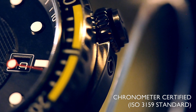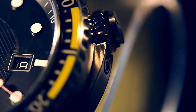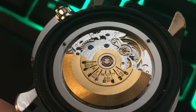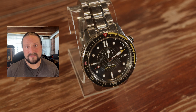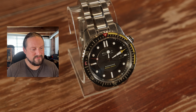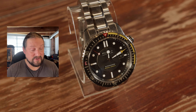Now let's talk about the movement. The movement in this is the B36AE, otherwise known as a modified ETA 2836, which is a fantastic movement — nothing wrong with that. This is a movement used in a lot of luxury watches, and this is chronometer rated. So it's important to remember that this retains excellent accuracy. At the moment, this watch is running at around plus two seconds a day, which is well within COSC certification.